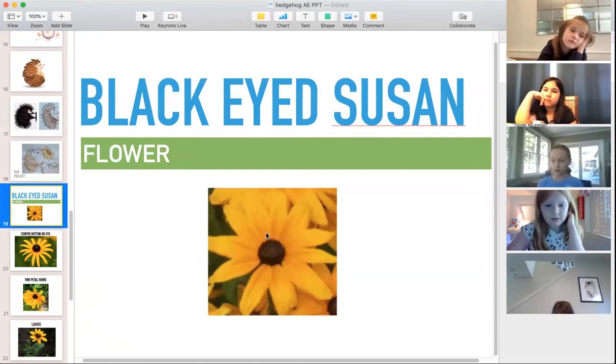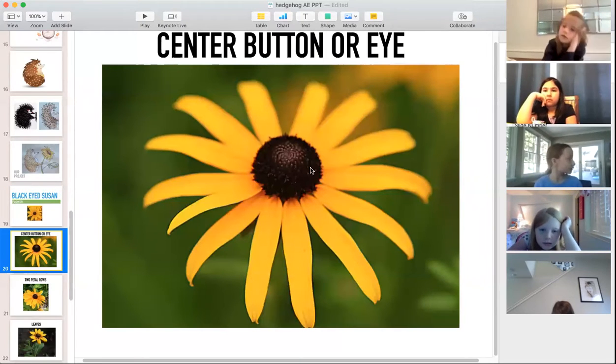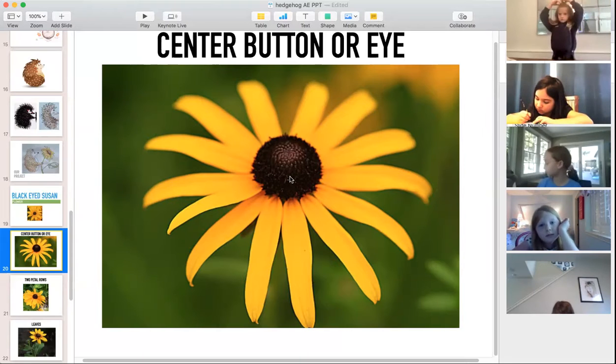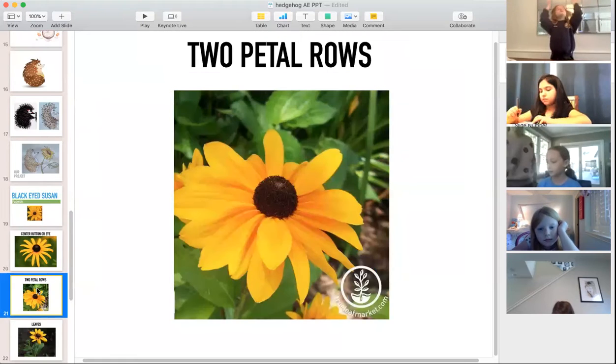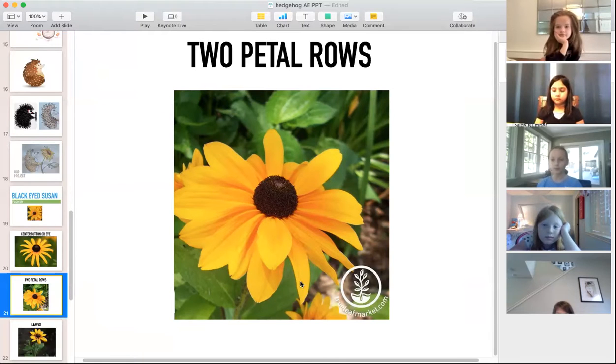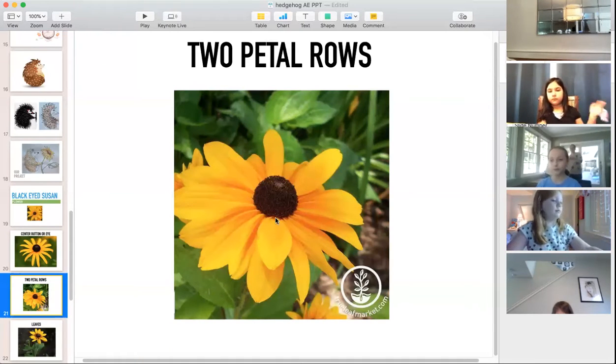Now, our black-eyed Susan. The center button looks like a 3D button — created with a big rainbow arc on top and softer on the bottom. The petals radiate out from the center just like rays of the sun. Many black-eyed Susans have two levels or two layers of petals. Pay attention to how some petals are tucked underneath others, and notice the striations — bands coming out — that give it a more 3D, curvy look.